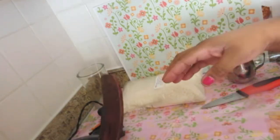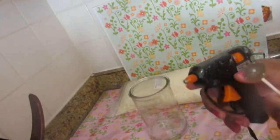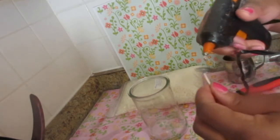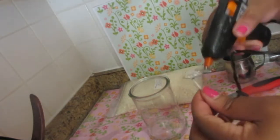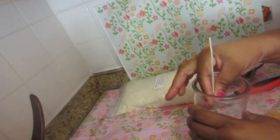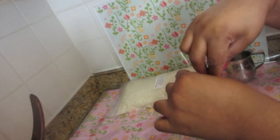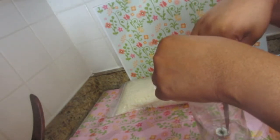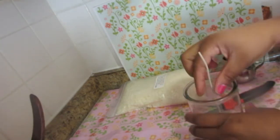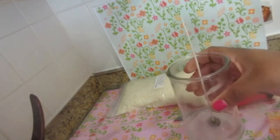Now I'm going to set that aside and prepare my jar. I'm using the glue gun — be careful with this — and you want to make sure you center the wick. There are all kinds of centering tools available, but I just eyeball it.